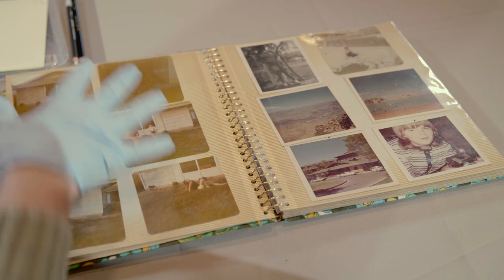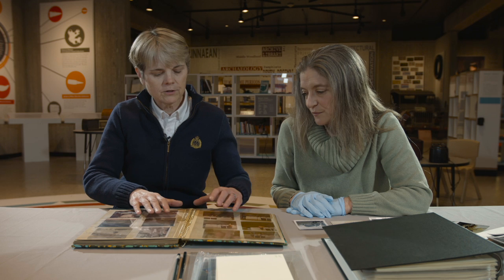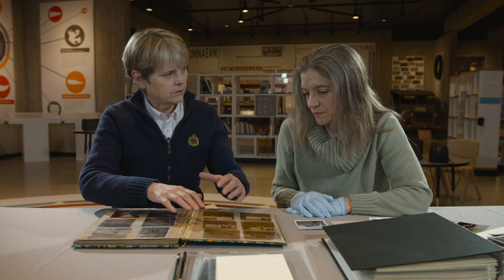You could scan the pages, then you could go back and do color correction on individual pictures. So this isn't archival material to keep these for longevity.